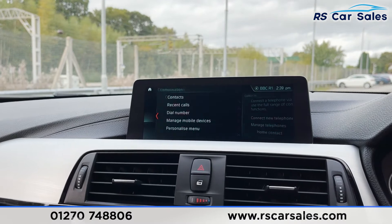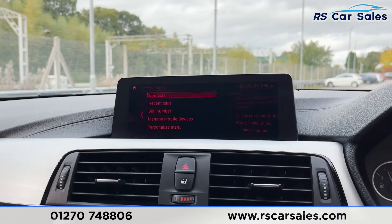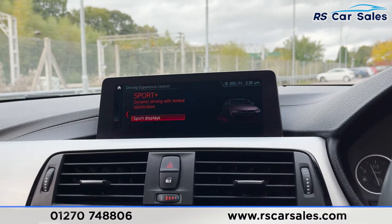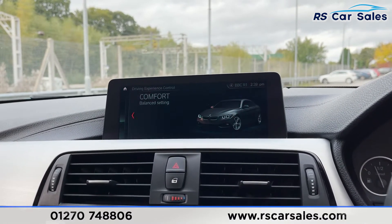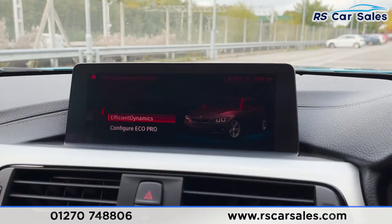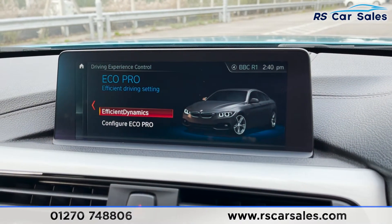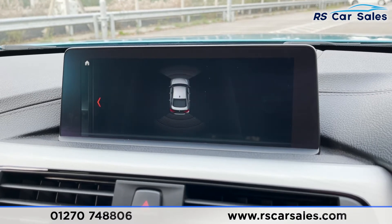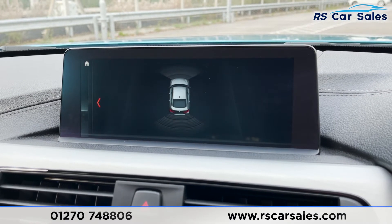There's also CD, DVD, Bluetooth, USB, and phone connectivity for calls or music. The vehicle has different driving modes: Sport Plus, Sport, Comfort, and Eco Pro — each with different driving characteristics so you can pick whichever best suits your style. Putting the vehicle into reverse, you can see the visual display of both front and rear parking sensors.